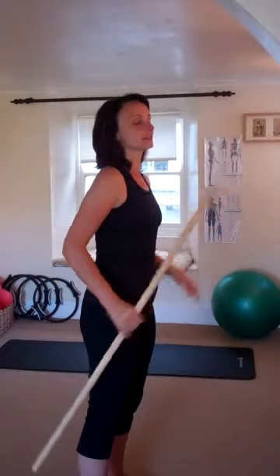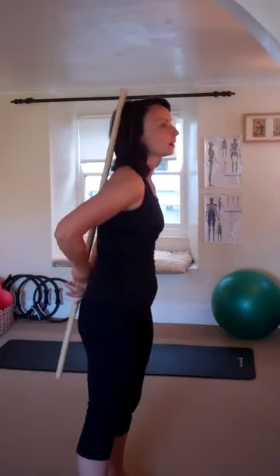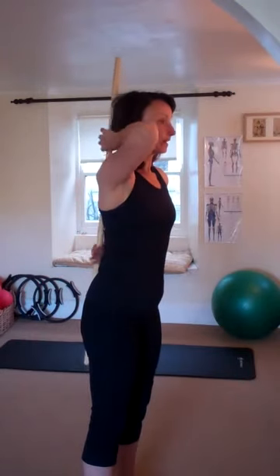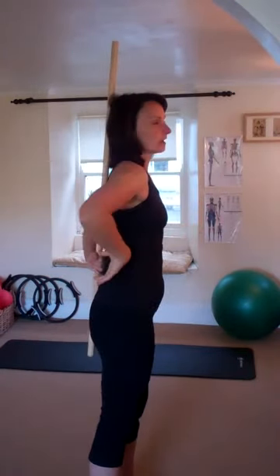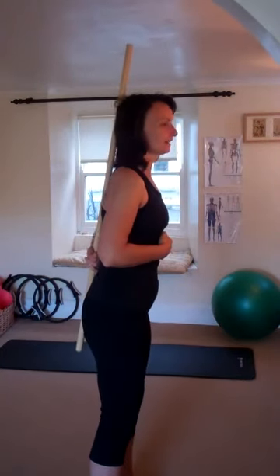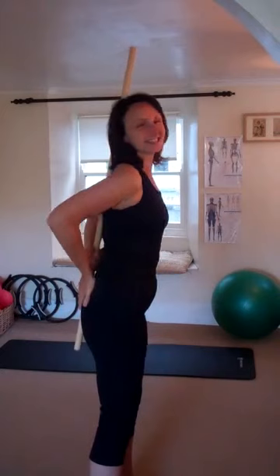One of the techniques I use is taking the post behind your back — or depending on how tight my client is in their upper body, they might not be able to get their hand in this position. Thinking about the correct curves of the spine, the back of the head is touching the post, the heart line — ladies, that's where your bra line is more or less — wants to be touching the post, and the sacrum and tailbone area touching the post.